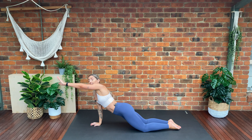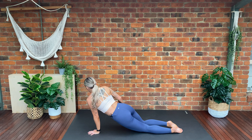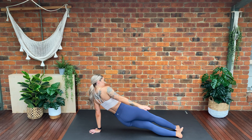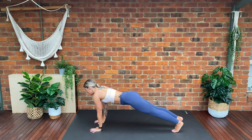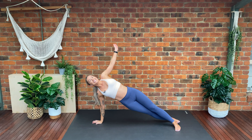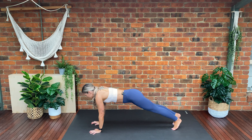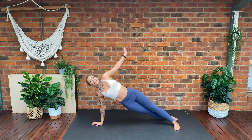If you'd like more of a challenge today, after the next circle we're going to move up into a high plank position. So if you want to, we're going to lift into our high plank — big circle around, and the opposite direction, big circle around. Circle the arm, great job. Keep that core nice and tight. Big circle around — making sure that when we're circling around, our hips and shoulders are stacked, one nice straight line. Keep that core nice and tight.